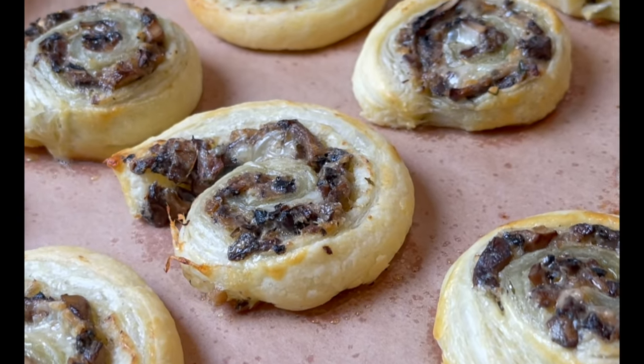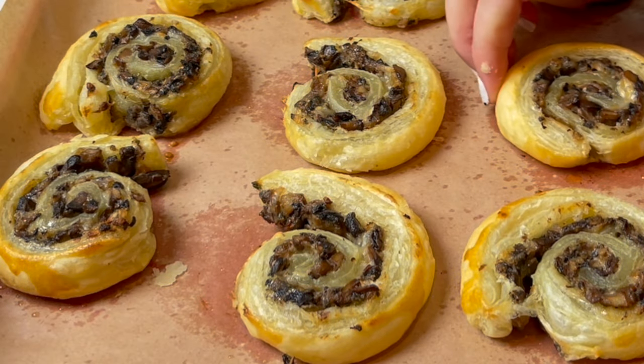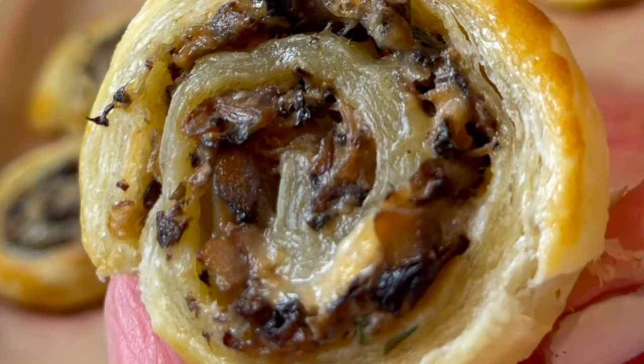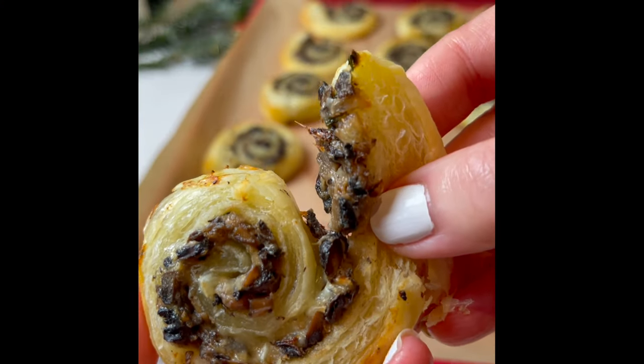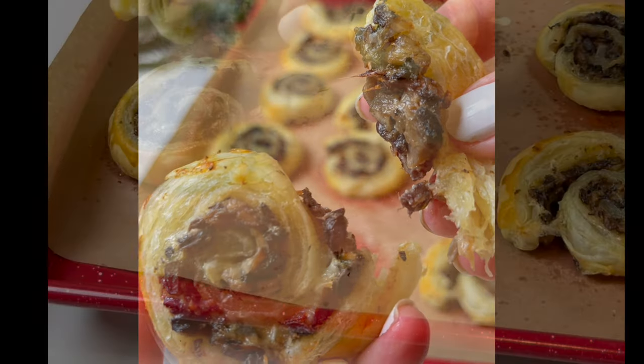These will disappear so fast — they're so good. I just adore mushroom and the crispy exterior of the puff pastry. It's a very simple yet sophisticated appetizer. I hope you give it a try soon, and let me know what you think in the comments below. Until next time, bon appétit!